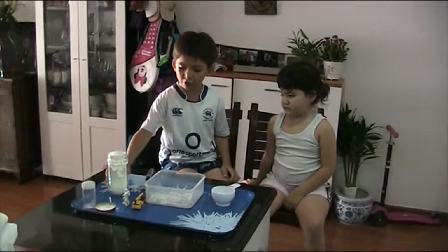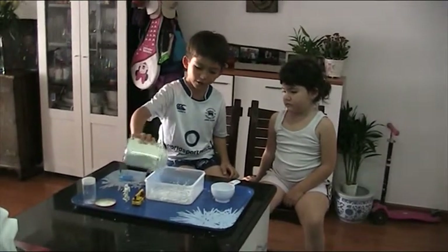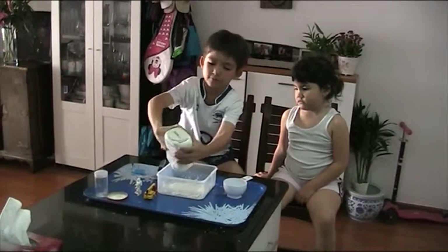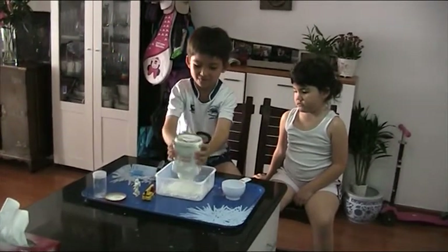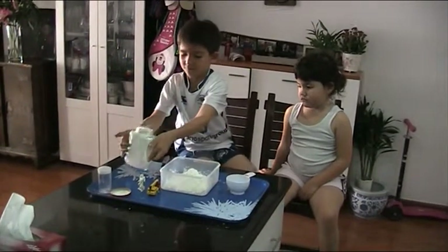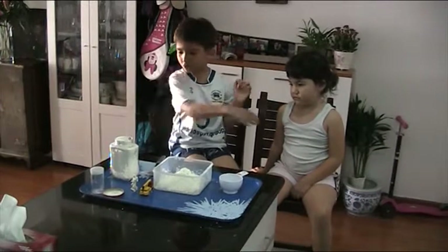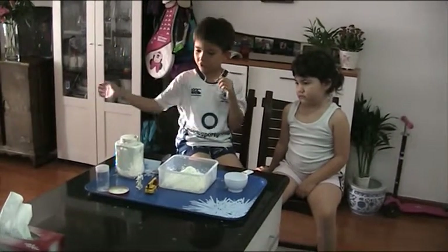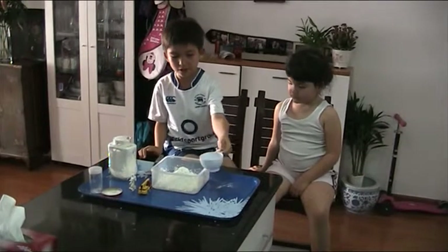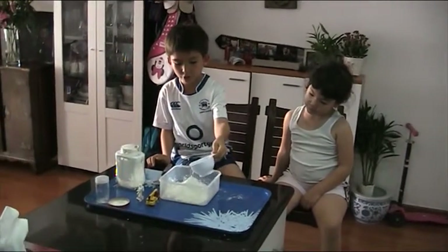Alright, so this is how you start. You get the corn flour and put it in — use the spoon to put it in. And then we get the half cup of water and pour it in.